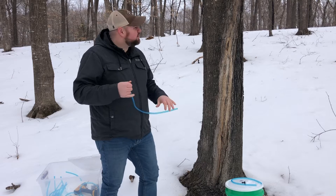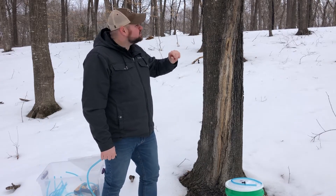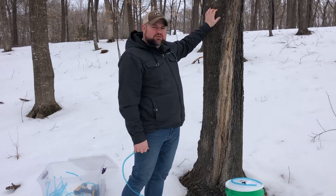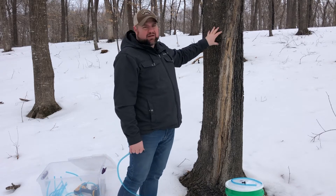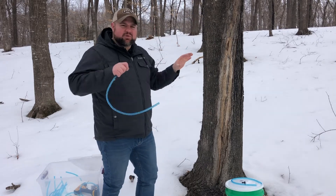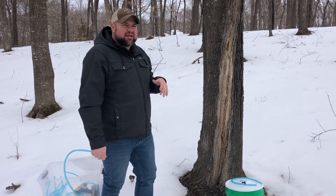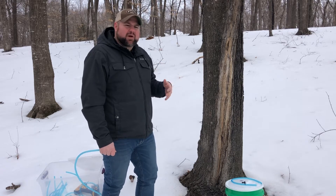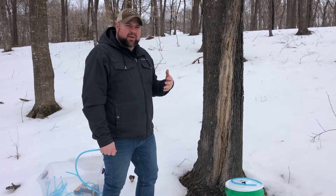I wouldn't consider myself an expert, but for beginners, a telltale sign of whether it's a maple tree is going to be a few things. First, you're going to see some blackness on the tree, and that is from something called a sap sucker — a little bird that puts a hole in the tree and allows the sap to pour out. Another way to tell is by the bark: you're going to have a checkered pattern all up along the bark until you get to the limbs, which have a smoother, almost paper-like bark. You can tell the difference between a sugar maple, a red, or a silver maple by doing a little more research — it depends on the bark and the buds on the tree.